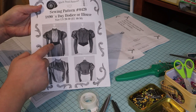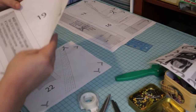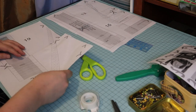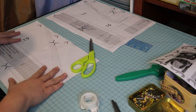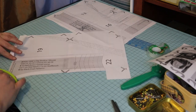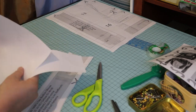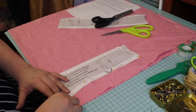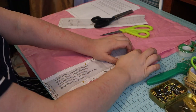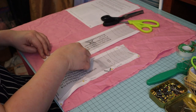I used the belt pattern included in Black Snail Patterns number 0420, and I do have plans at some point to make the rest of this pattern to make the actual blouse. Since I was doing just the belt this time, I printed only the pages I needed for the belt and taped those together. I got the pieces cut out and pinned to my wrinkled mock-up fabric. I knew I was going to need some extra room in the waist, so I added two inches to the center back.